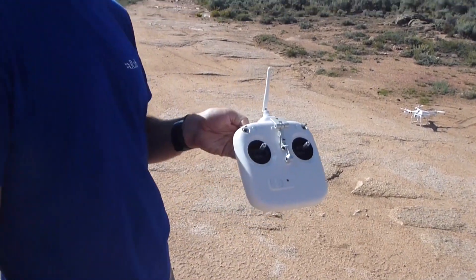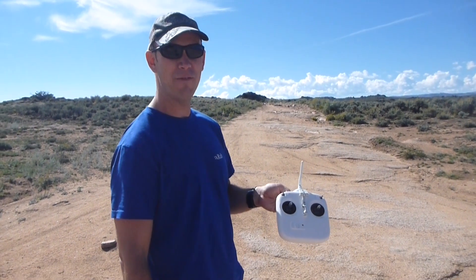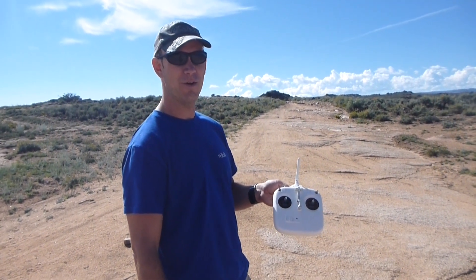Nice controlled landing. And I have not touched the transmitter since. You can see it landed within half a meter of its original takeoff place doing the return to home — that's pretty impressive.